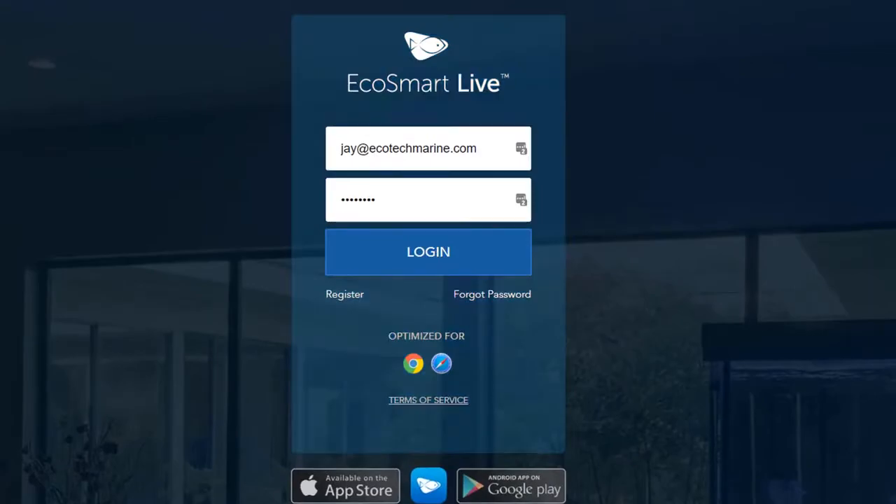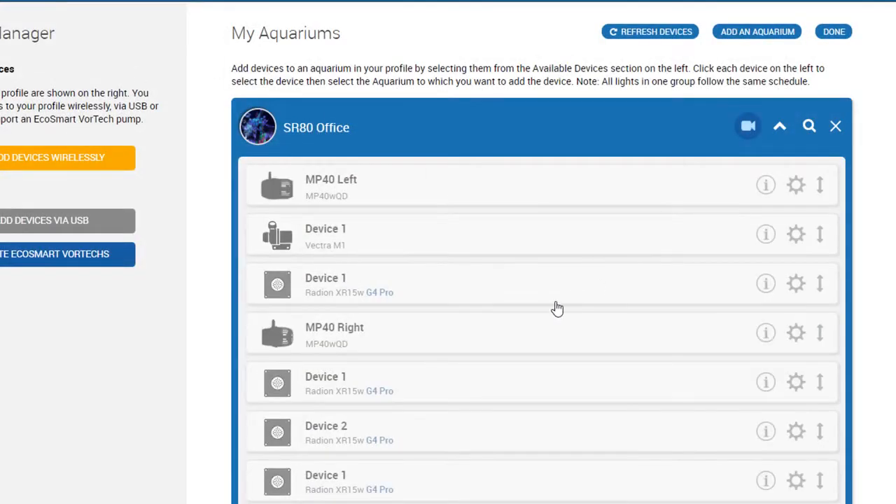Before we get started, one of the things to do is check in EcoSmart Live. If you click under Devices, you'll be able to see whether or not your lights are compatible.